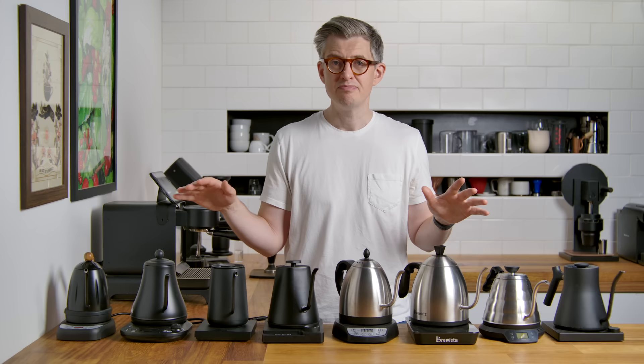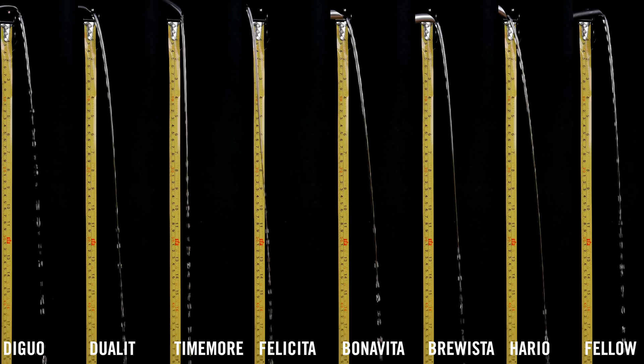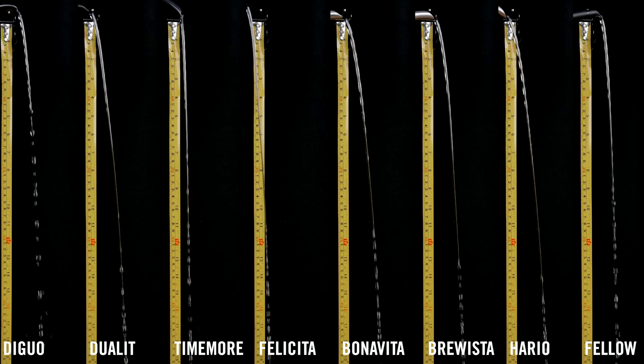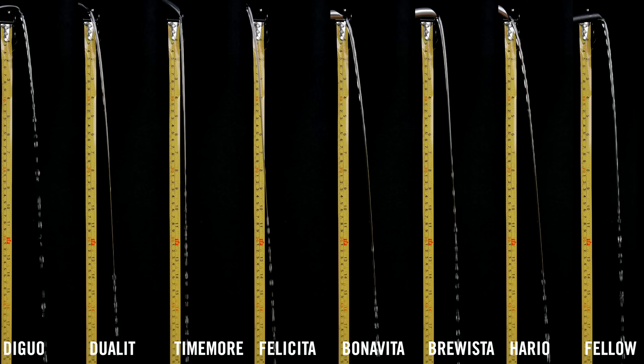During the testing we thought 10 mils per second maybe wasn't entirely fair — you don't often use that rapid a flow rate when pouring a pour over. So we tested again at five milliliters per second. The results are super interesting. At slower pour rates, the Hario Buono again does really well — that stream remains extremely complete for quite a long time. It's a long length of unbroken water, which I think is a solid endorsement of the quality of its spout.